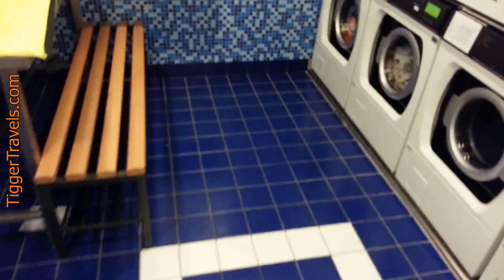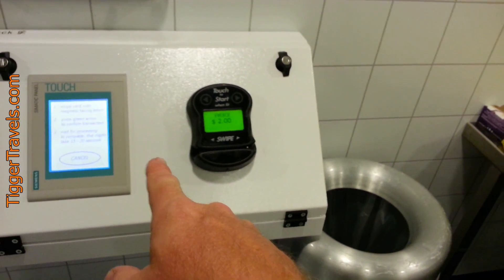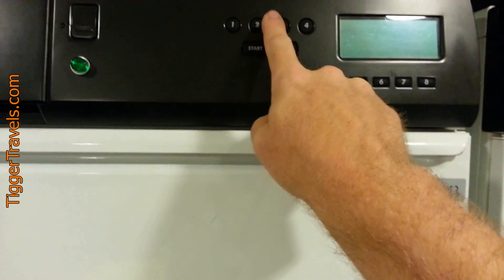On the dryers, when you start the dryers, you can go ahead and load your dryer up. You start it here, pay for it, and then you go over here. The green light will light up, but you may have to turn it on, and then you can select the program.